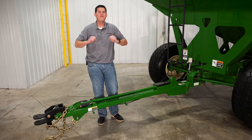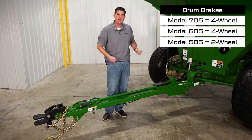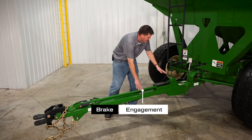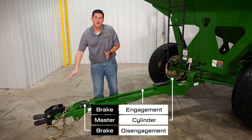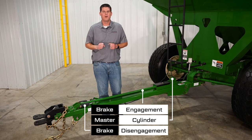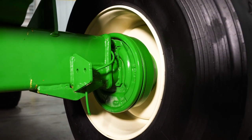The Parker O5 series wagons also come standard with hydraulic surge drum brakes. When the towing vehicle slows down, this rod activates our master cylinder which engages the brakes. These shock absorbers help return the rod and disengage the brakes as the towing vehicle drives forward. These brakes are directional, so when you're backing the wagon up the brakes will not engage.